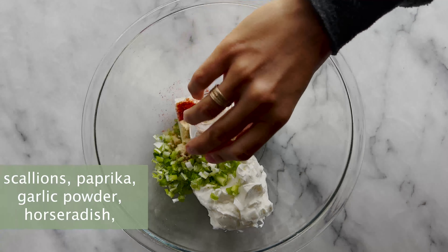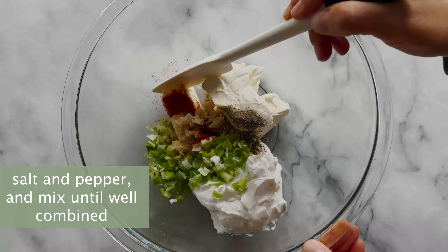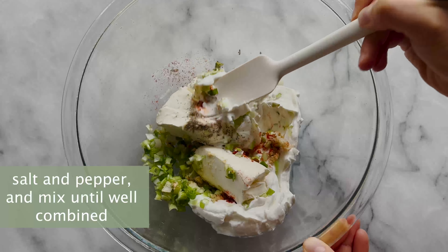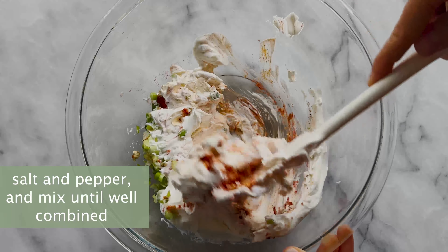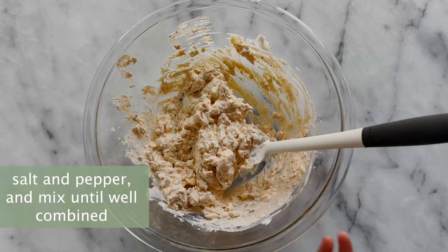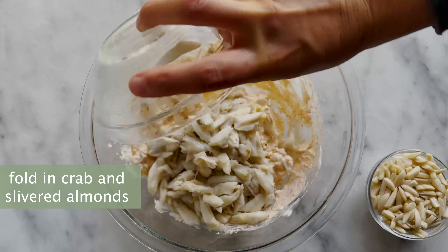First, let's talk about the ingredients. We have crab — this is jumbo lump crab meat. I find this is the best; it has the best flavor. But you could also use a mix of lump and backfin or claw.